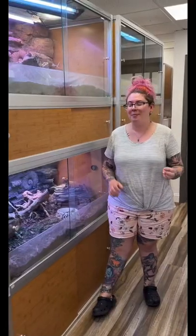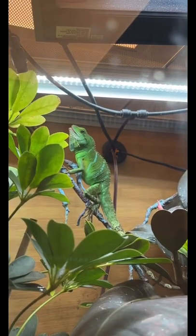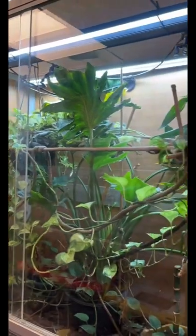We're super well known in the bearded dragon community for our 4x2x2 enclosure sizes. But did you know that we have great enclosures for arboreal species, like these 4x2x4 enclosures? We have a Chinese water dragon in this one and a panther chameleon in this one. These are great enclosures.